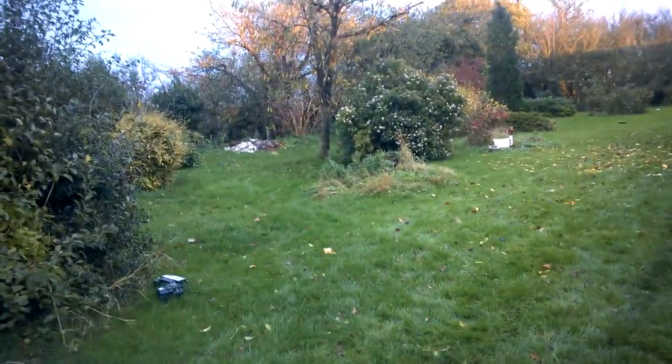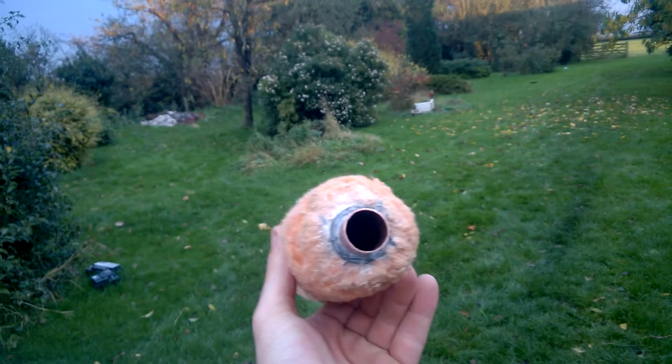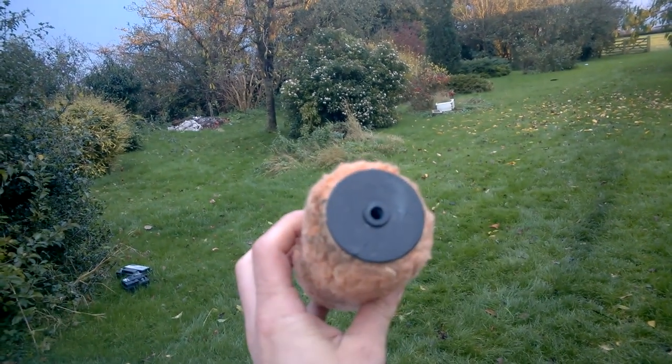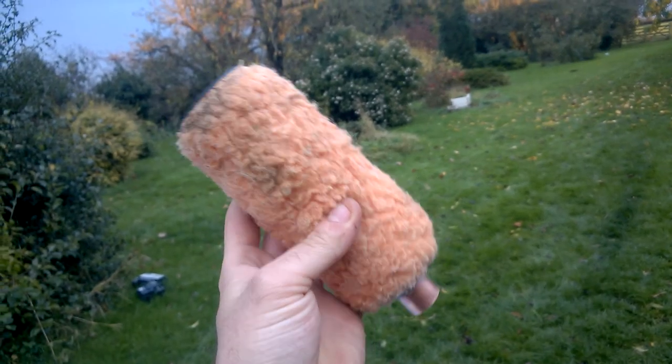Alright then guys, I've got a dummy launcher for training the dogs. This is my mum's old launcher but she hasn't got a dummy, so my friend Paul made me a dummy — ta-da! Paint roller, bit of copper pipe, it's all soldered up and we've put a different seal on the end of the launcher to make it work.